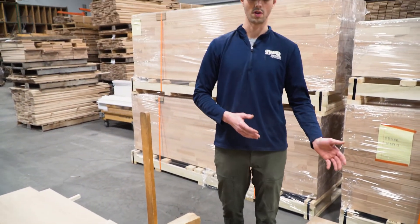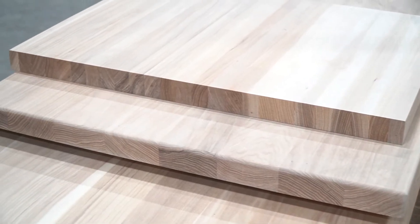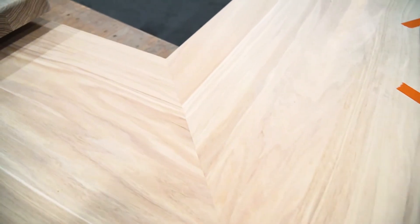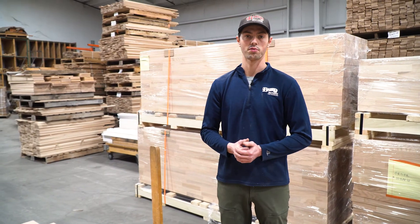We can also do a lot of different custom work with countertops. If you have a sink cutout that you need done, we can throw it up on the CNC and do that sink cutout for you. We also have the ability to do a 45-degree miter if you need that done, and we offer pre-finishing here so you don't have to do that on site.